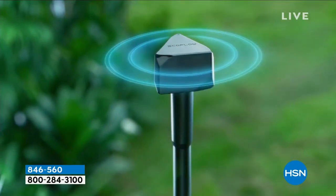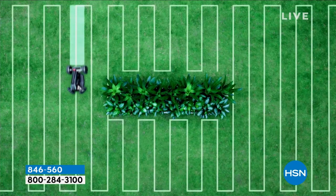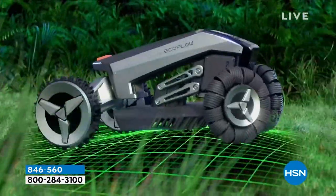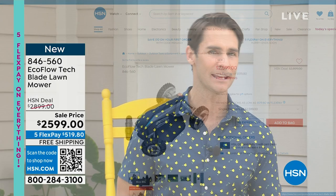This is from EcoFlow. This is the new way you are going to mow your grass without having to be there. You're going to set a boundary and it is going to cut that grass for you. It's got these angled wheels so it can take very sharp turns. It goes up over sidewalks, over pavement, over roads. You can set the boundary exactly where you want it. We got a cool presentation coming up at the end of the hour. 18-month VIP financing available.